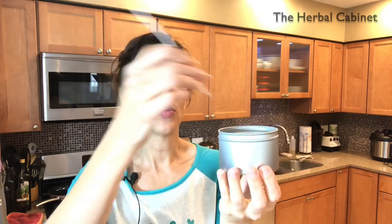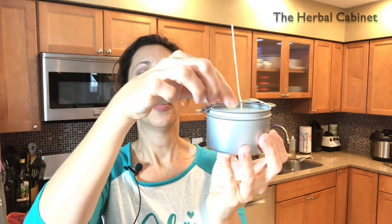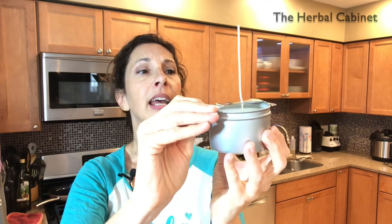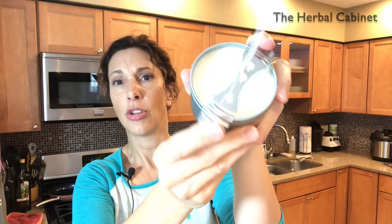Then pour just a little bit in the bottom of the container — you're trying to get stability for the wick. Place the wick in and let it start to harden. Once hardened, place the metal wick holder over the top; it moves right over the wick and sits on the container. It has different levels based on what size container you have.